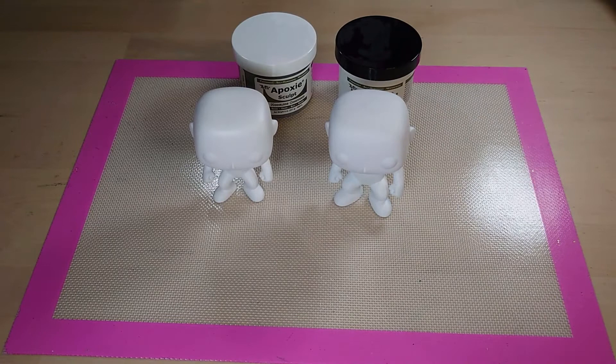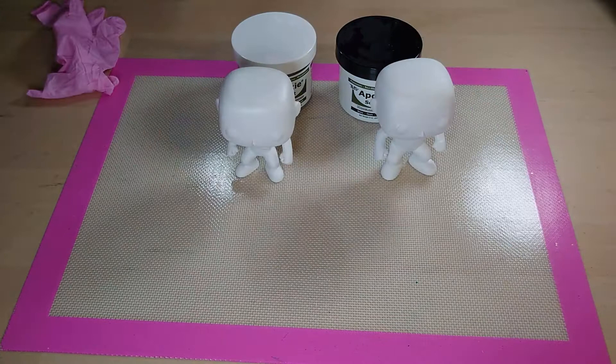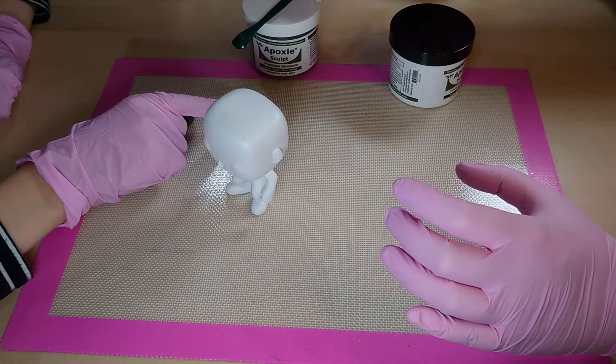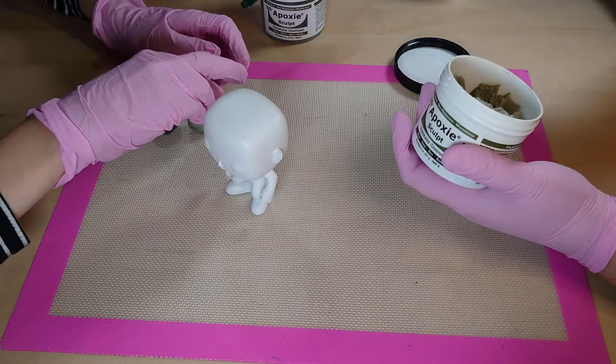We've got our little figures ready to go with the epoxy sculpt. Before we can do anything, we need to sandpaper them — if we don't, the epoxy sculpt will not cling to the model. Next, we put on these lovely pink gloves so we can mix the epoxy sculpt. How much do you think you'll need? I'm going to start with the bottom area — just a little bit, roll it into a ball and see. It smells like sweat — horrible! It smells like bread to me.